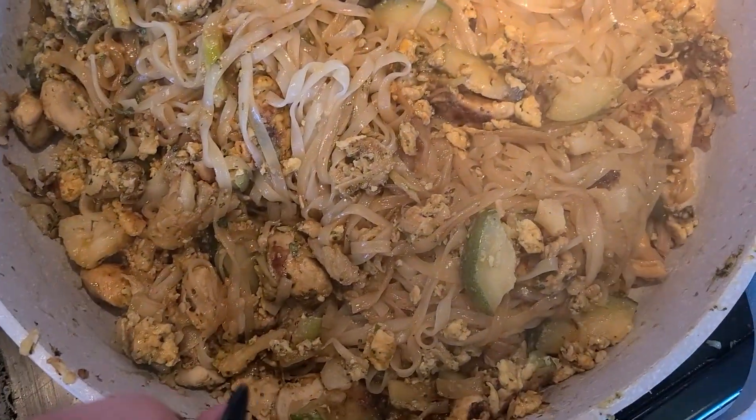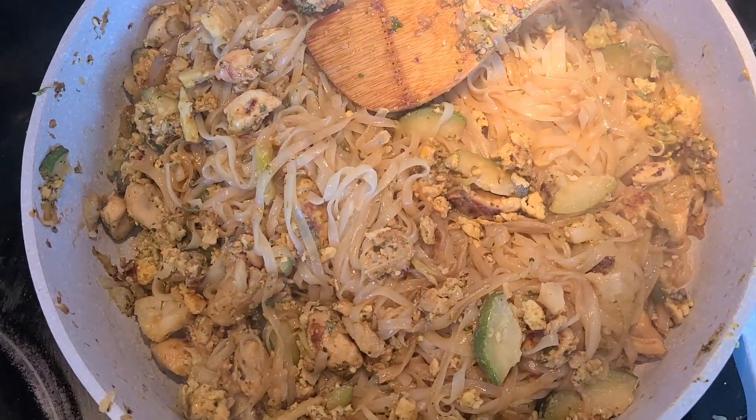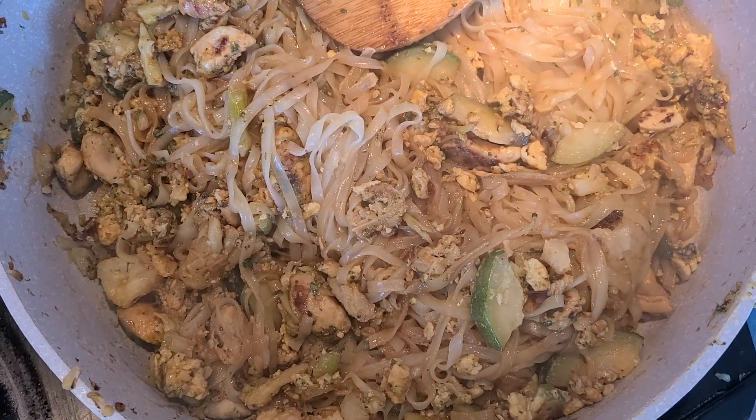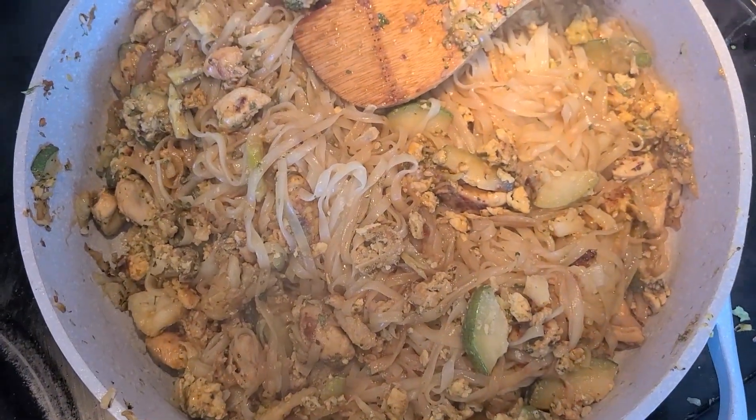That's it for the pad thai — it looks delicious and I'm excited to have some. It's super easy, and I love that I can just put together things I have in my fridge to feed the family.